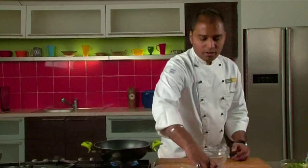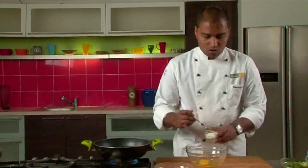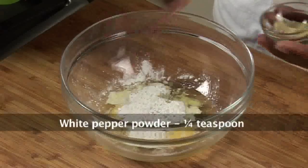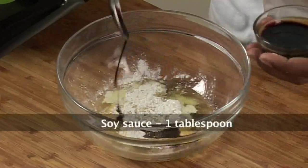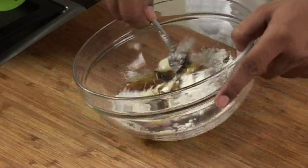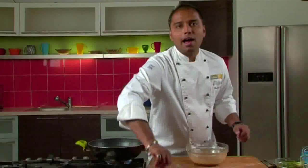For the chicken with broccoli and pepper, we will first marinate our chicken. For the marinade, we would require egg, cornstarch, white pepper powder, and soya sauce. Before adding the chicken, we will mix the marinade together. Now our marinade is properly mixed, so we add our chicken.